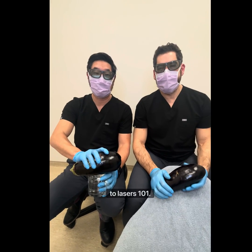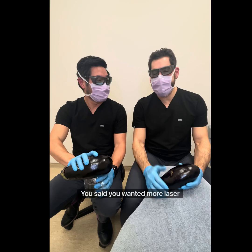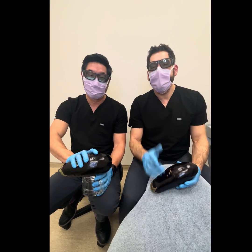Welcome back to Laser 101. How are we doing today? We're back by popular demand. You said you wanted more Laser 101? You might regret it.